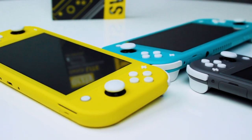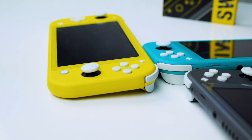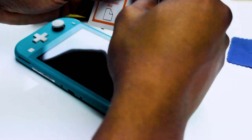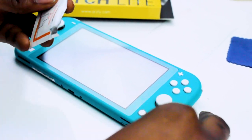Let's get to the application. As always, for the best results, make sure you're working in a well-lit, dust-free environment and that your hands are clean. Now grab the alcohol swab and the microfiber cloth and clean the screen. If you get any dust on it after cleaning, just use the dust stick as provided to lift it off.